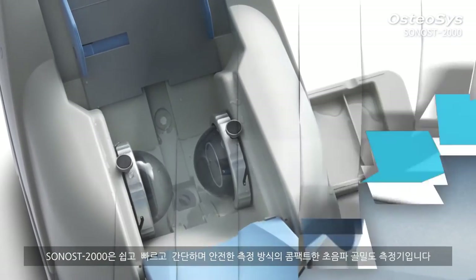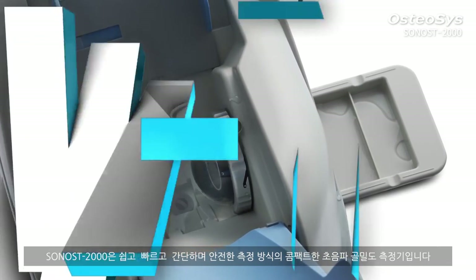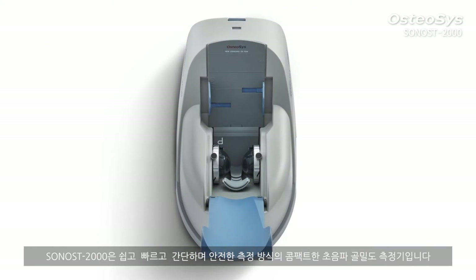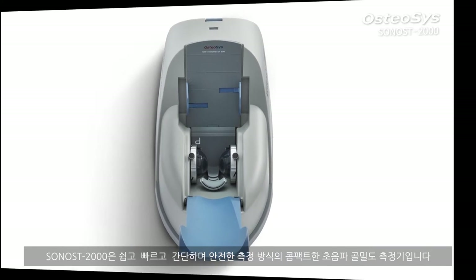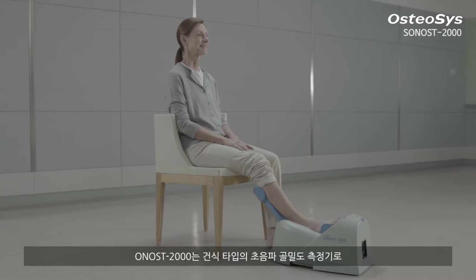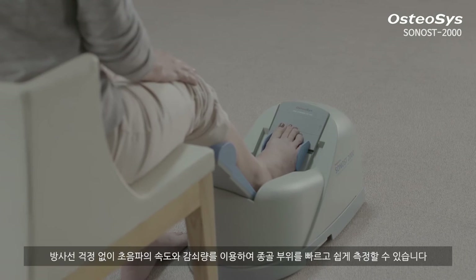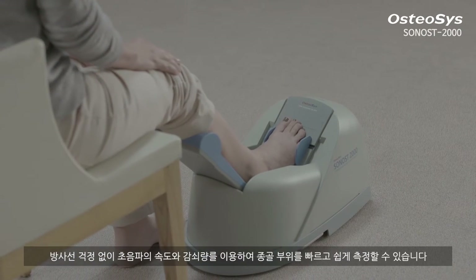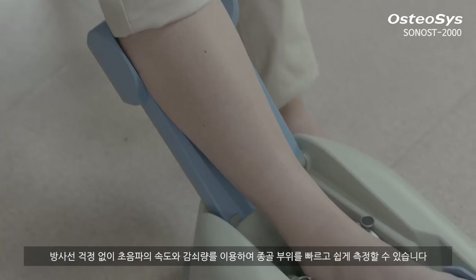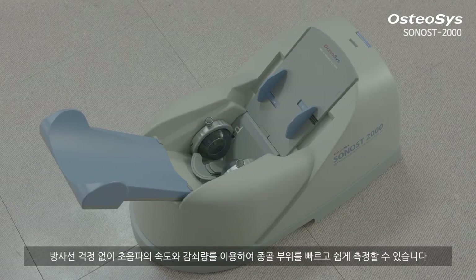Sonos 2000 is a compact quantitative ultrasound bone mineral densitometer with an easy, quick, simple, and safe measurement. It is a dry type ultrasound bone densitometer which is free of radiation. It enables a swift and easy measurement of the calcaneus by calculating the speed of sound and broadband ultrasound attenuation.